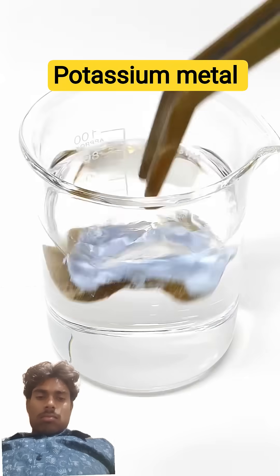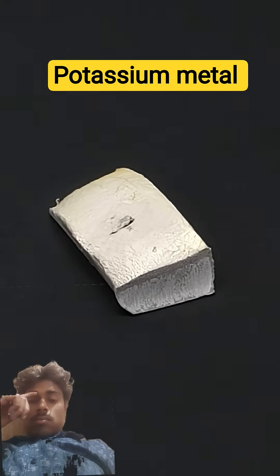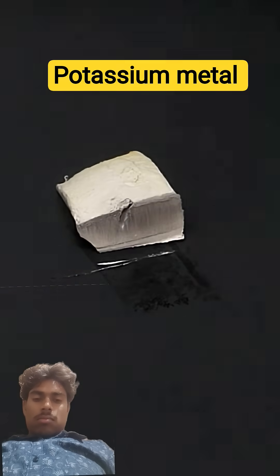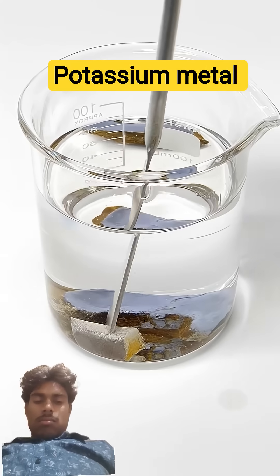I'll put this piece into some kerosene, and the next thing that I need is some sodium metal, which is also really soft. However, I need much less of it, and I'll cut off about 0.9 grams. I'll add this to the kerosene and the potassium, and now I can start chopping them up.